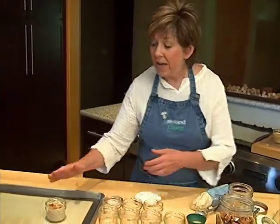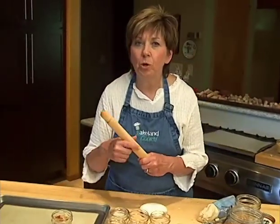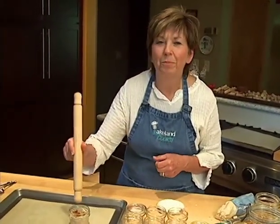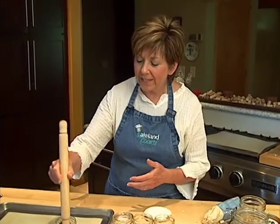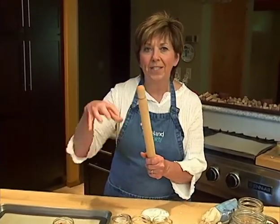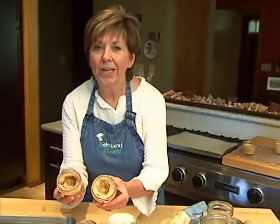When you take it out of the oven, it might be a little bit puffed up. All you have to do is transfer it to a cooling rack and then find something you can press the dough down with because it'll be real hot. I just have this little rolling pin — just the right size bottom — and I just kind of tap that soft dough down. When it cools, you'll have a nice little cookie crust shell.